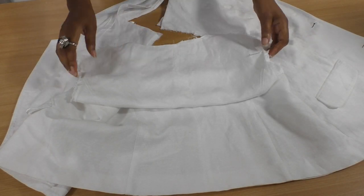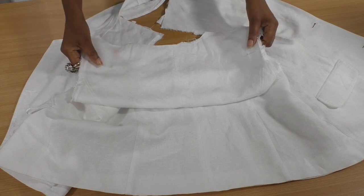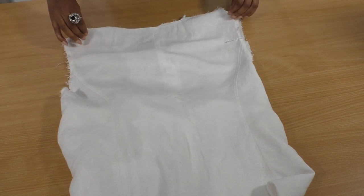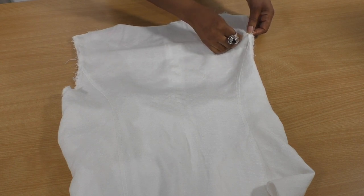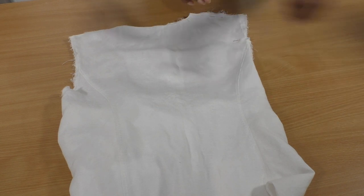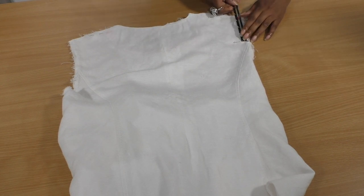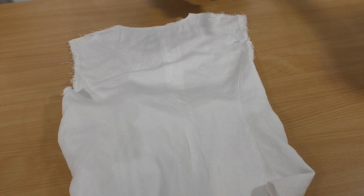I've removed the shoulder seam — that's the collar and that's the shoulder to the front. Now I'm going to focus on the back. Let me lie the back as flat as possible, including the lining — I'm going to cut the lining at the same time. I'm using my sewing gauge here with the slider to indicate where I need to cut on this side.